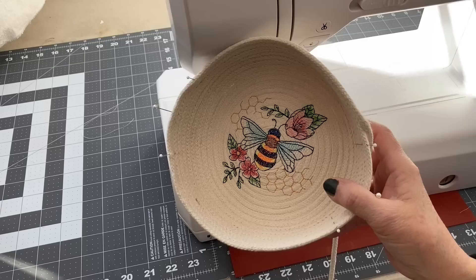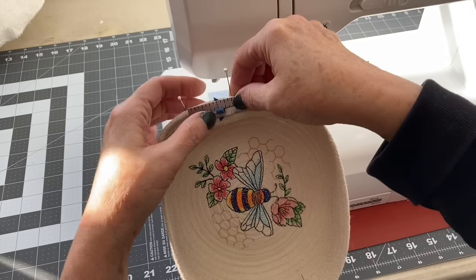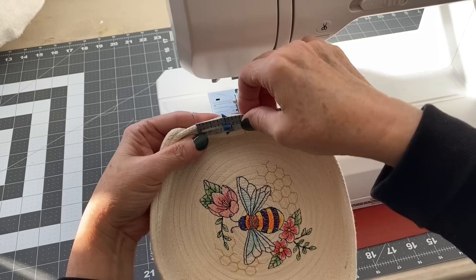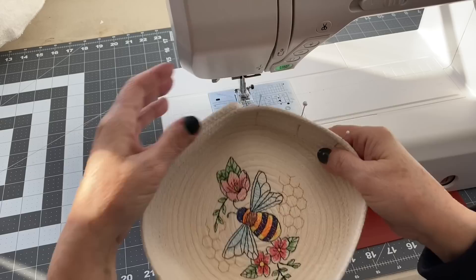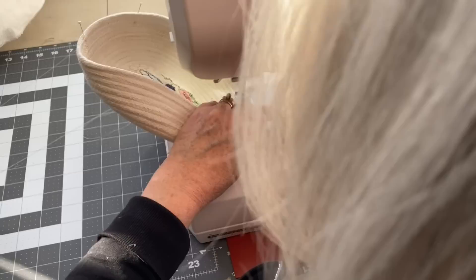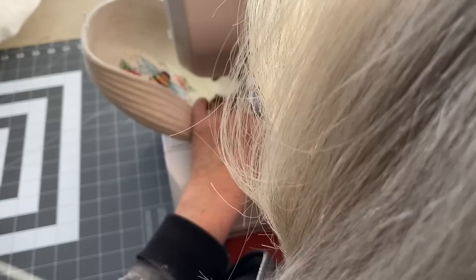Now I'm going to put handles on my bowl. I'm going to find the center of each side and put some pins in there to mark the center. I marked one and a half inches to the left of center and one and a half inches to the right of center on each side — so a three-inch handle is what I'm going to put on these baskets. I always zigzag stitch until I reach the first pin, and then I will create some slack in my rope for the handle.